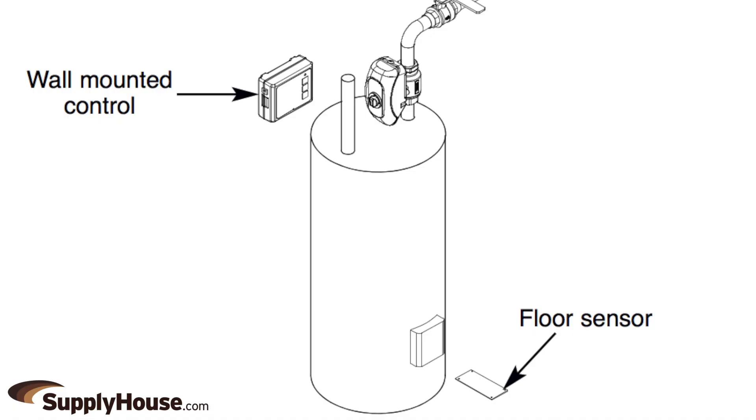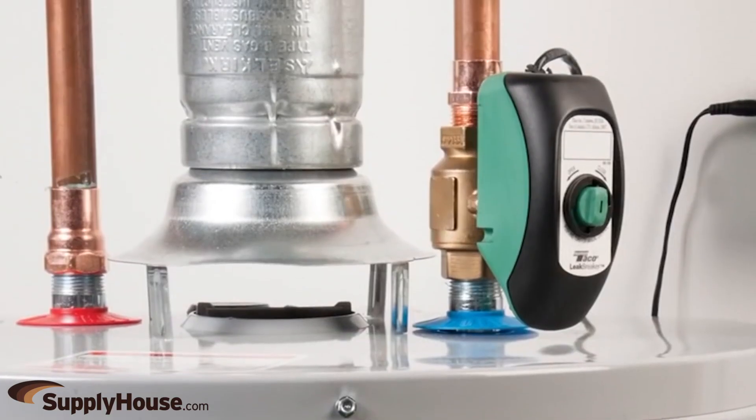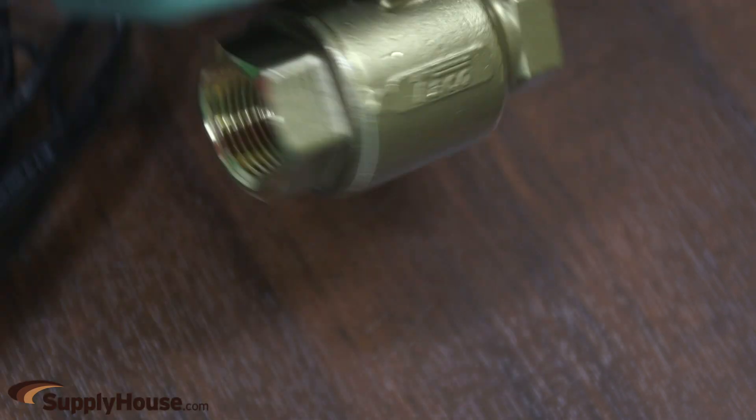First, shut off the main water supply and open the fixture closest to the water heater to relieve water pressure. Install the valve either vertically or horizontally on the water heater supply line. The valve has ¾ inch NPT connections.